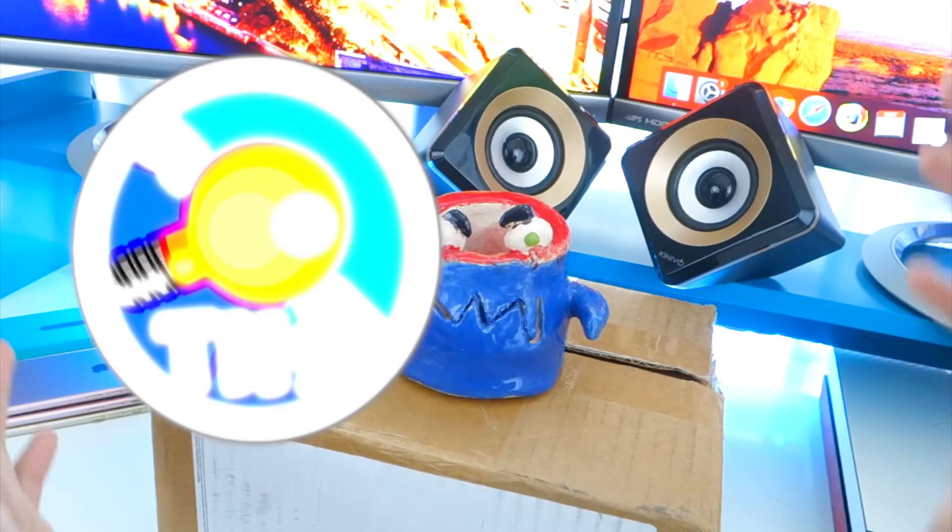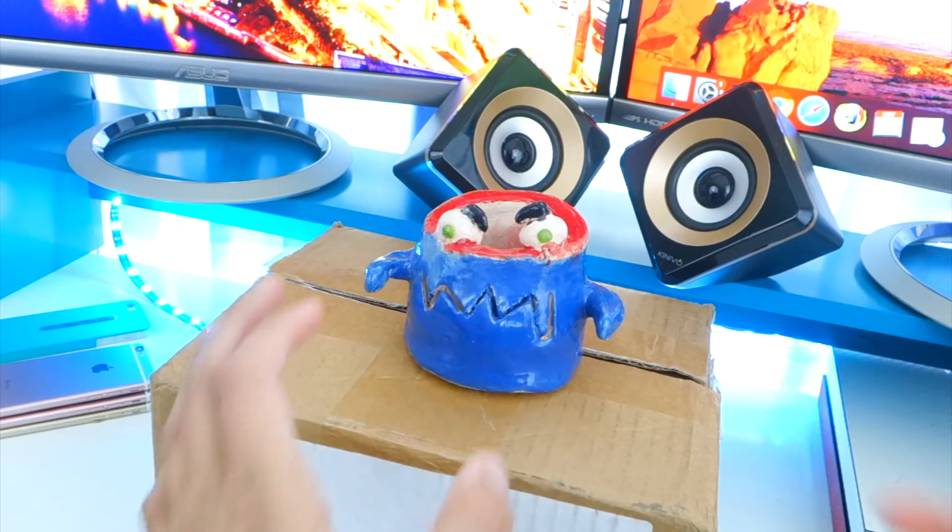How's it going, guys? Welcome back to the Hack Spot. Today, wow, look at this. We got a box that we're going to be unboxing today.